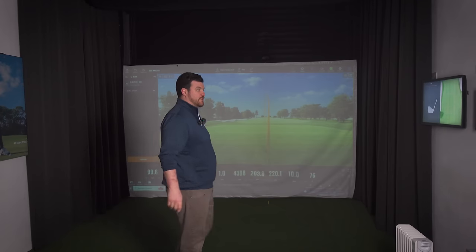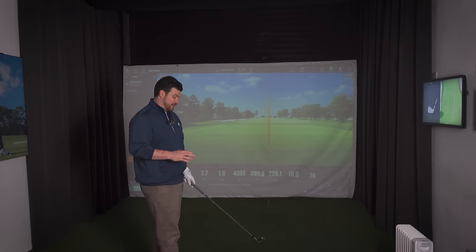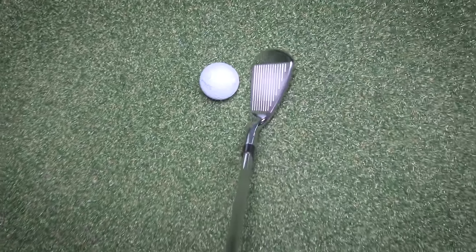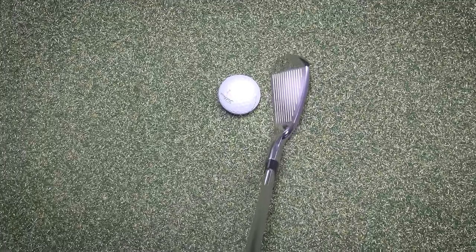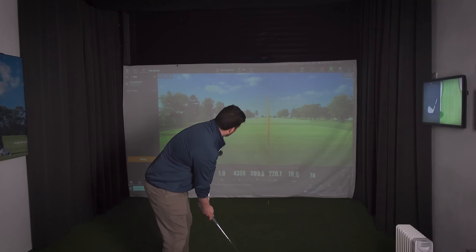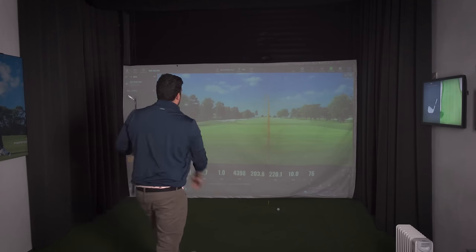Before we look at the numbers, let's cover all the bases. We've done the 7 iron and the 5 iron, so let's have a look at the pitching wedge — usually the neglected side of the set in a player's distance iron. It's a beautiful shape again, feels quite like a low bounce, feels quite sharp on the ground, and it's a lovely shape with a very, very soft feel.